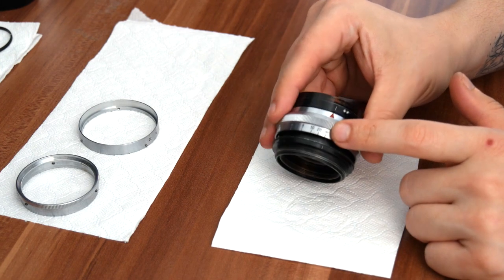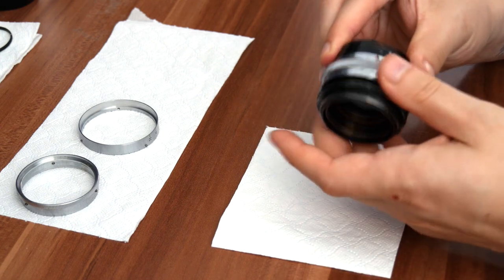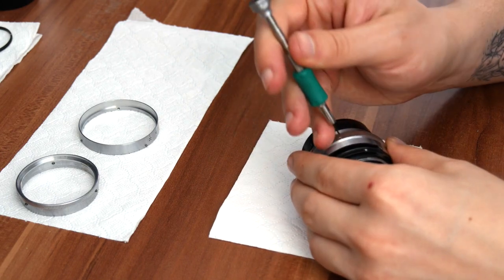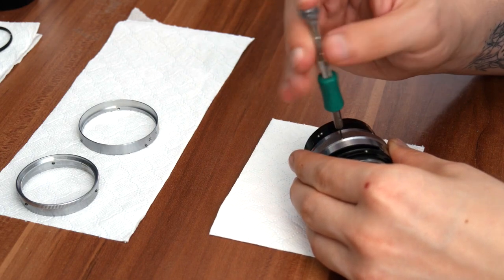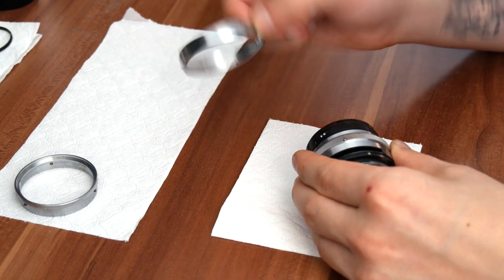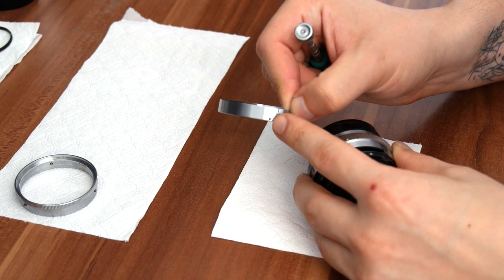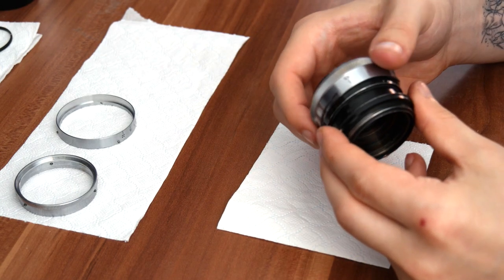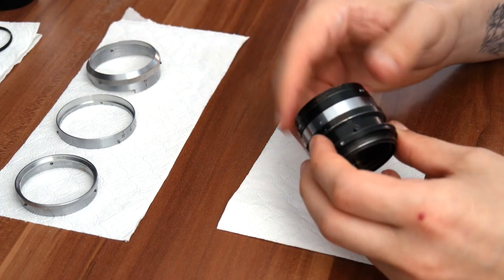Now we can actually remove the focusing crank — this bit. Again, these are grub screws; you don't have to remove them completely. Also, if you do remove them, make sure to label them because the depth of scale grub screws are smaller. Once it's loose, just slip it off from the top and put it on the side.